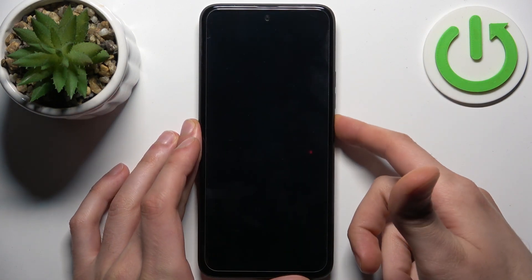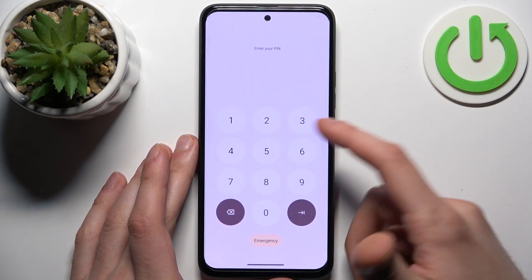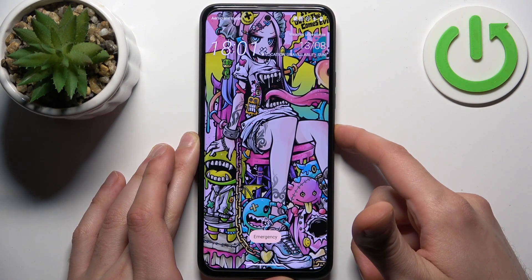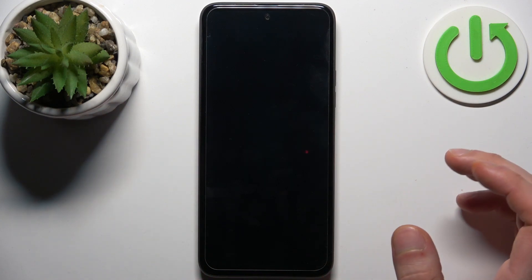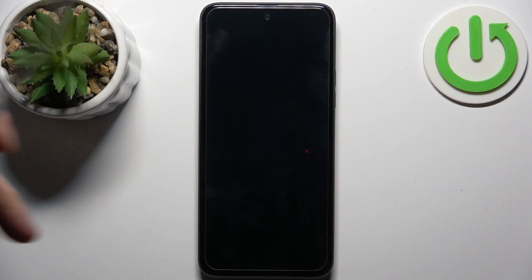In this kind of situation, firstly you'll have to turn your device off by holding down the power key, then tap power off, and after the device turns off completely, what you'll have to do is get yourself a USB cable.